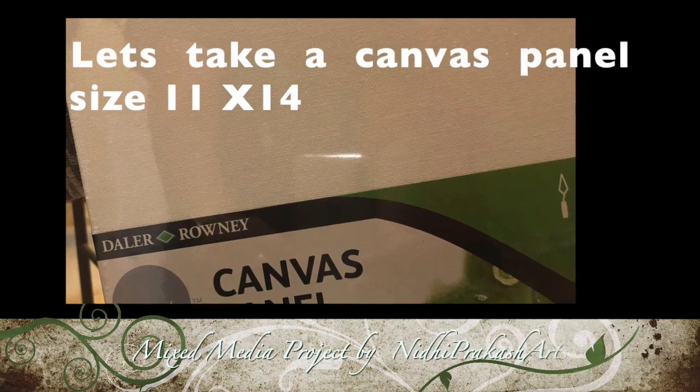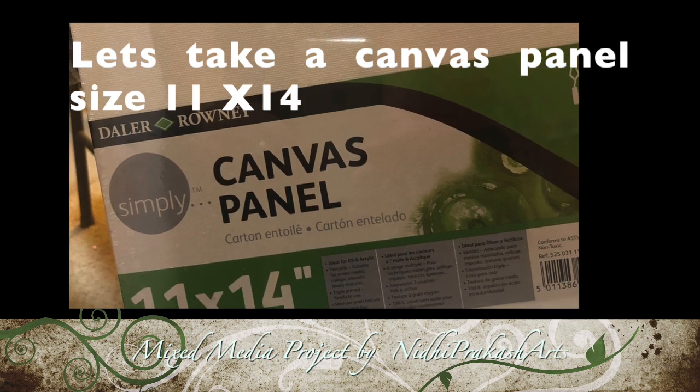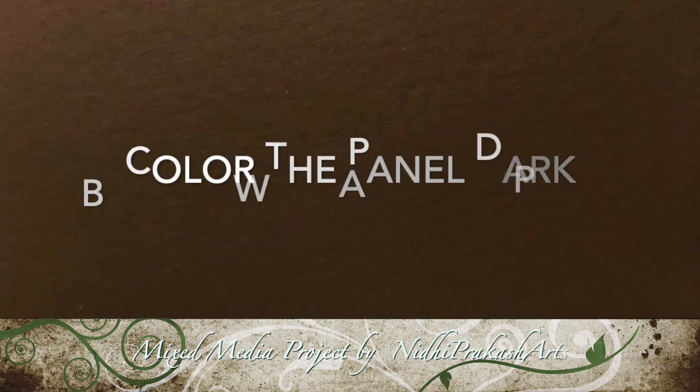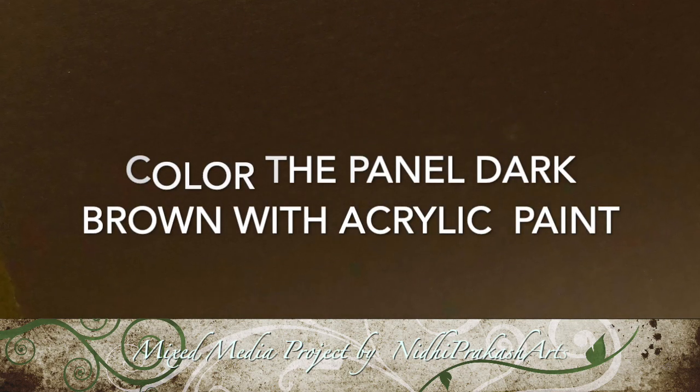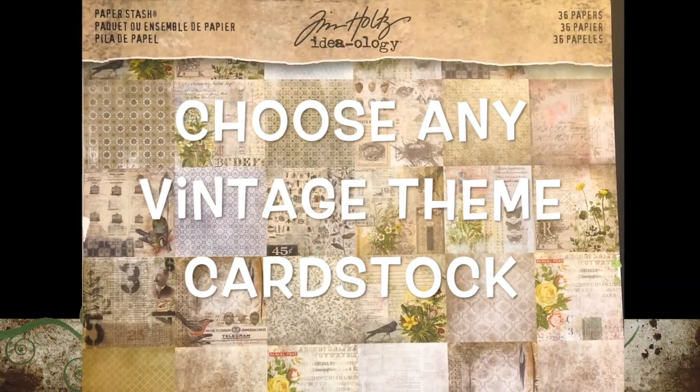You need to take a canvas panel of size 11 by 14 — you can take this canvas of any brand — and then color the panel with dark brown acrylic color. Then choose any vintage theme cardstock; I chose Tim Holtz Ideology cardstock, but you can choose any vintage style.